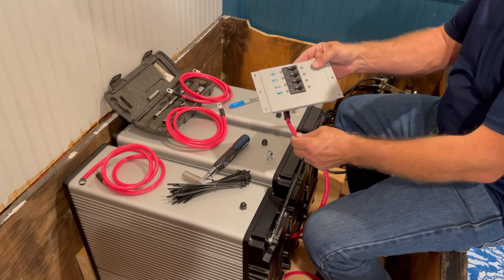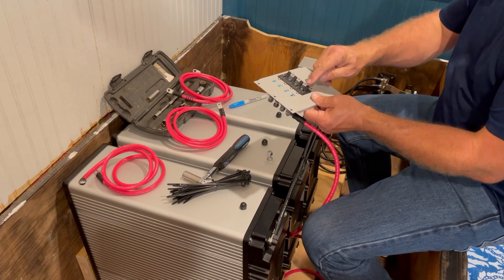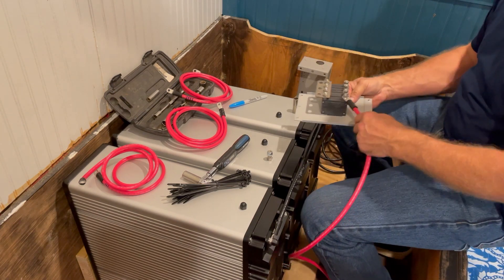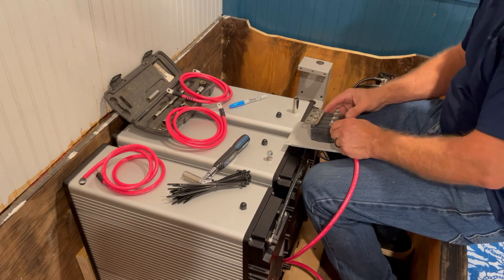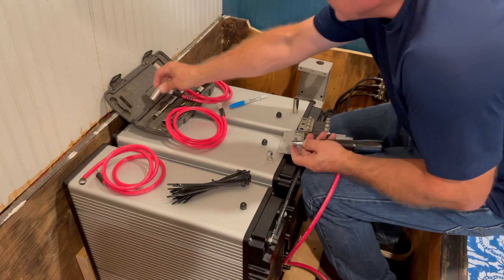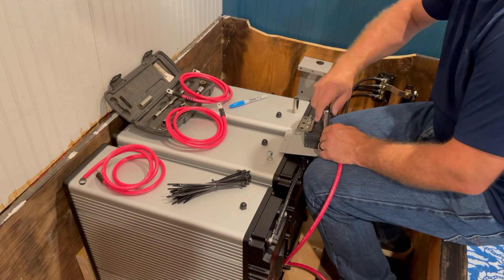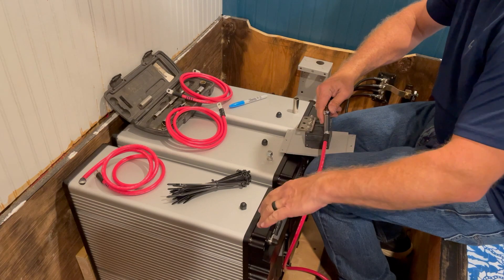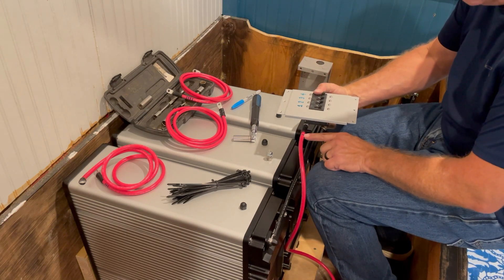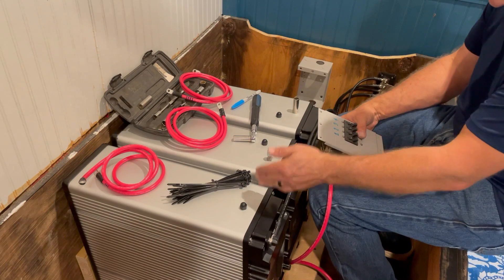I have this old Midnight Solar panel-mount breaker combiner box, so I've mounted four 80-amp breakers which trip at 108 amps — sufficient for these batteries. I'm going to mount four red cables to each of the batteries and make it all fit in the small space of this combiner. Cable one is marked with a one; it goes to breaker one, which goes to the first battery, and so on through the fourth battery.